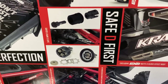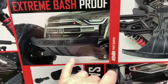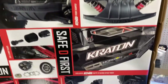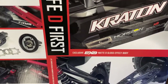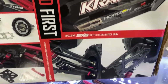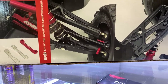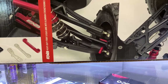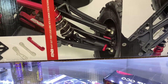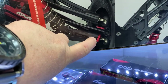They say safety first. The bumpers front and rear are reinforced — a lot bigger than the stock ones. And there's an explosive EXB matte gloss effect body. It also has heavy duty front and rear arms with aluminum strength and cups.